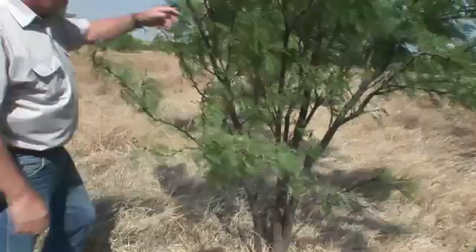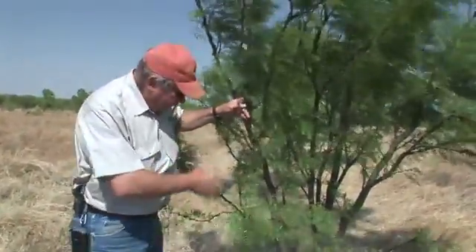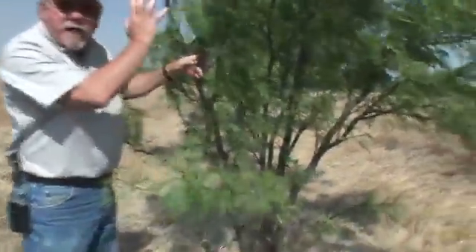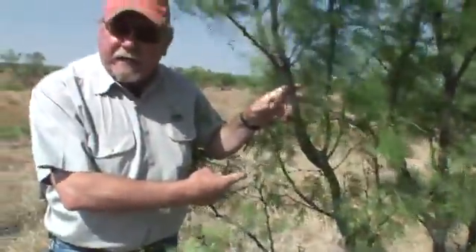One of the things you've got to decide is which trees you want to half cut. This is a poor example — not very many stems, and it's upright in its growth form. The cowboy would say that's the kind he wants to save from a quail standpoint. This is the worst possible mesquite out there. I wouldn't care if we got rid of this one. Let's look for a better candidate to half cut.